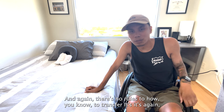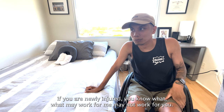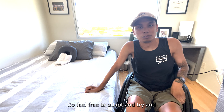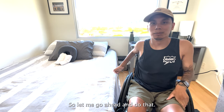There's no rules to how to transfer. If you are newly injured, what may work for me may not work for you. So feel free to adapt and try and just kind of figure it out, because that's basically what it is. Let me go ahead and do that.